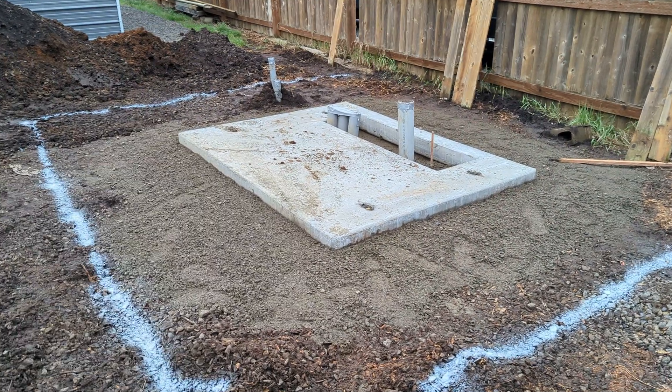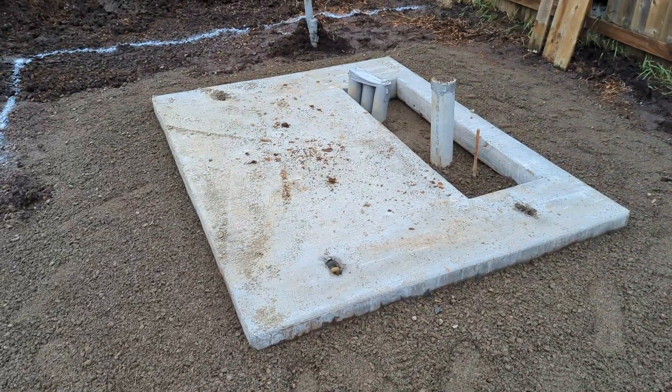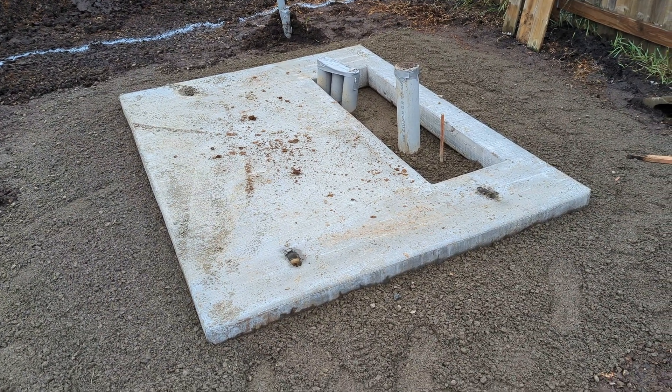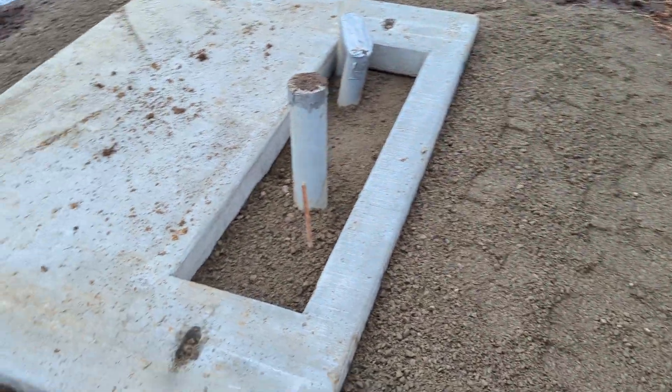Hello everyone, welcome back to the channel. Today's video we're going to be talking about the 300 kVA transformer we're having installed. This is a residential area — we're doing a GPU farm with 3080s, 3090s, and 3080 Ti's.